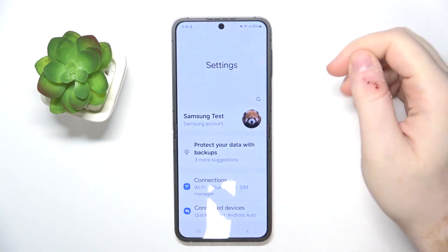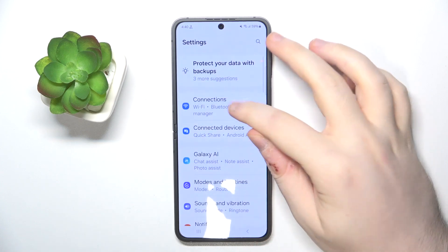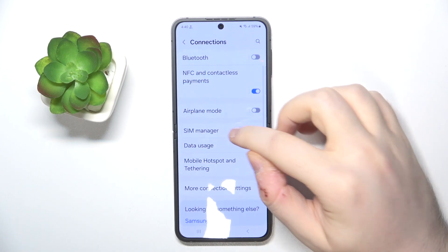You have to start by opening your Settings application, then click on Connections, and now click on SIM Manager.